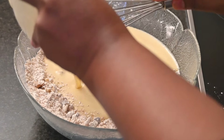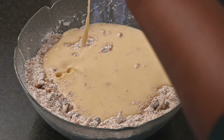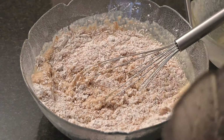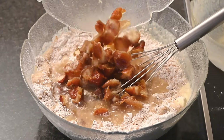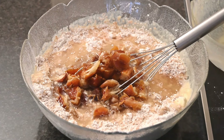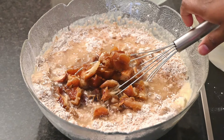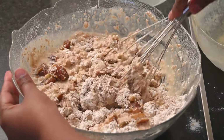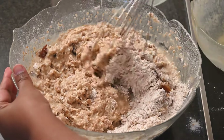Then add in the butter mixture that we made first, as well as the dates mixture, and fold all the ingredients together until everything is properly incorporated.